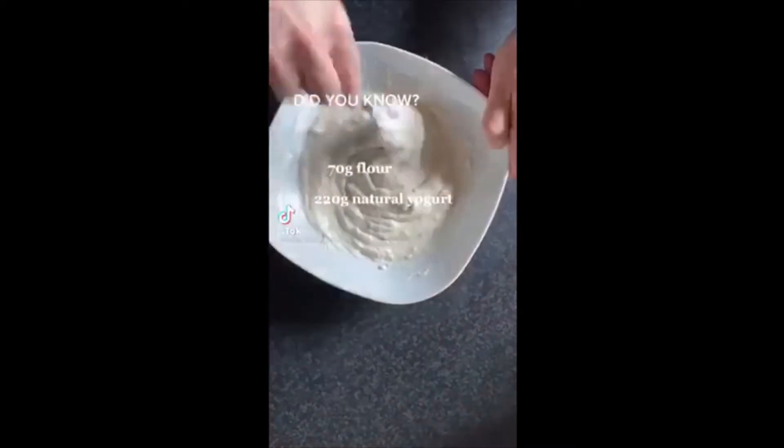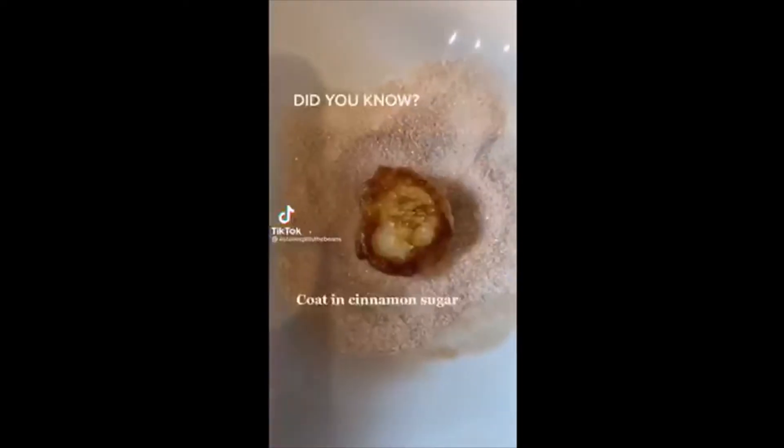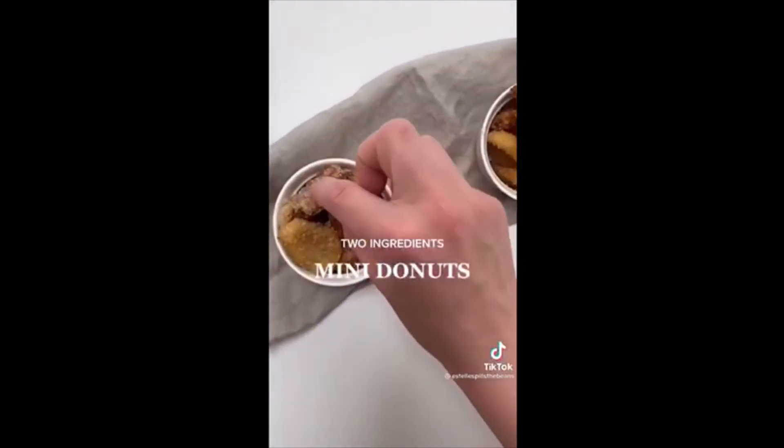Did you know if you mix some flour and natural yogurt, cook it in oil until brown, and add some sugar, you get mini donuts?